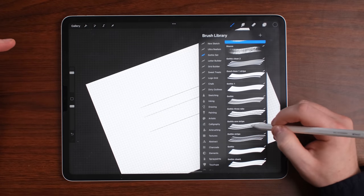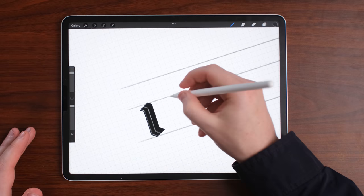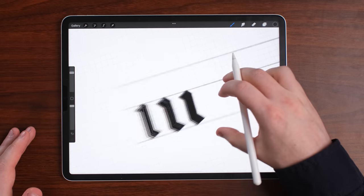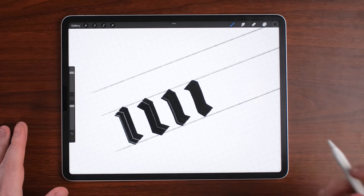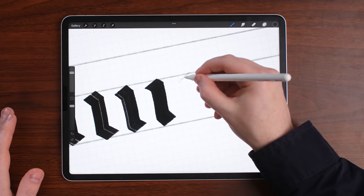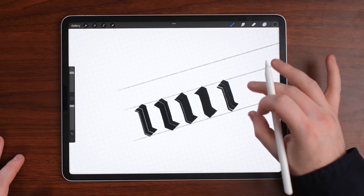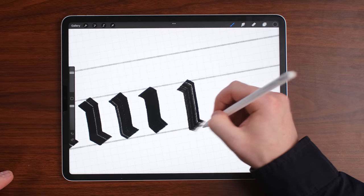Go to the gothic brush set and choose any of them, but I'd suggest using the normal gothic one — it's got a nice texture. Now the first thing you've got to learn about gothic lettering is the components. Every single letter is made up of components. For example, the letter 'I' is made up of three shapes: this stroke, this stroke, and this stroke. The brush strokes go down and across, and this creates these serif points at the bottom which make it look great. The angle of the first and last stroke is roughly the same as your pen angle — it takes getting used to, so just keep practicing this line as it's the main component of gothic lettering.